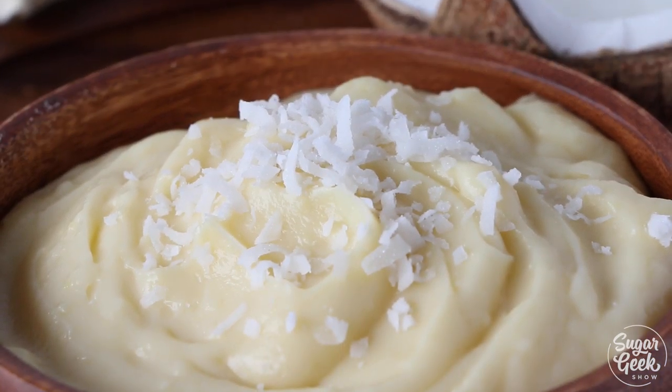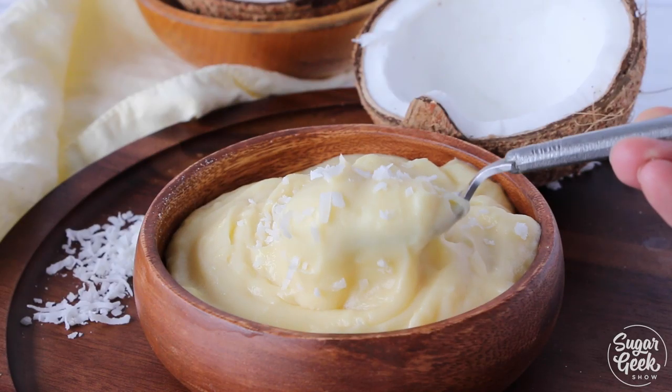Hey Sugar Geeks, Liz here. Today I'm going to show you how to make a coconut custard from scratch.